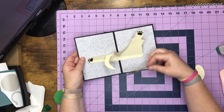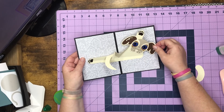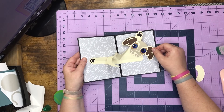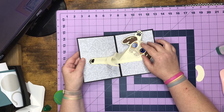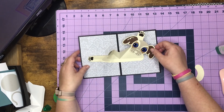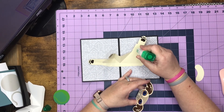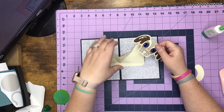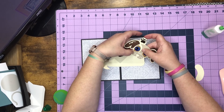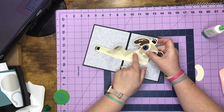For his head, you want to make sure it doesn't get caught up in your fold line. You can put it anywhere on this section up here. Put a little glue on this area, then figure out where you want to lay it. You don't want to cover his leg up all the way and you don't want to be in the fold of your score line.